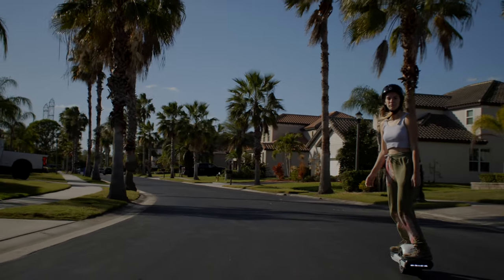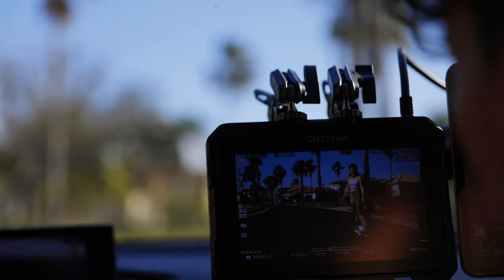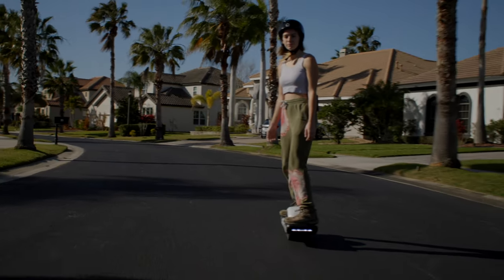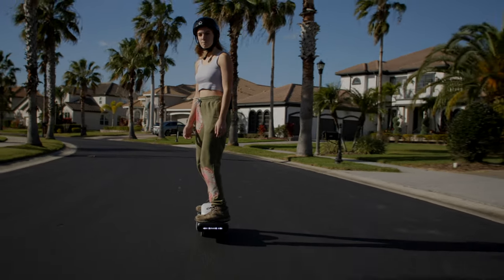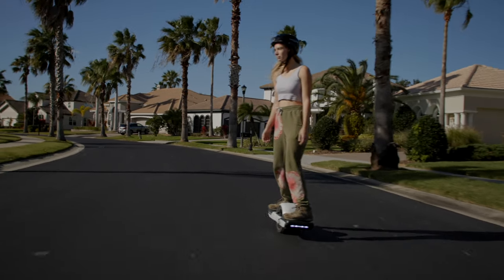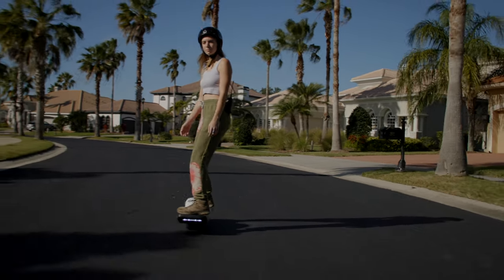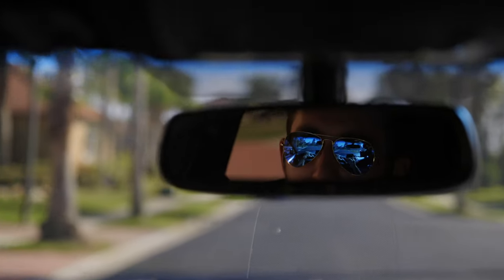The lens on there right now is a 17-40mm, and with the speed booster it goes to f/2.8. A lot of people who do car rigs just use a prime, which is nice, but to reconfigure to a different focal length takes a lot of time — whereas with a zoom you can just zoom.